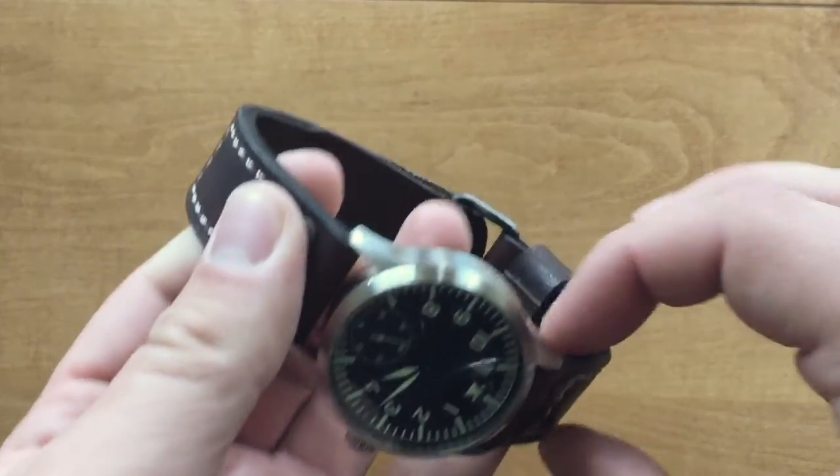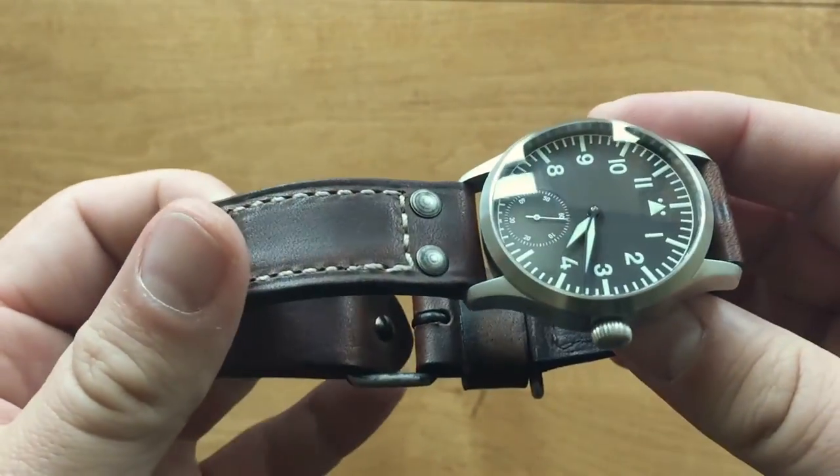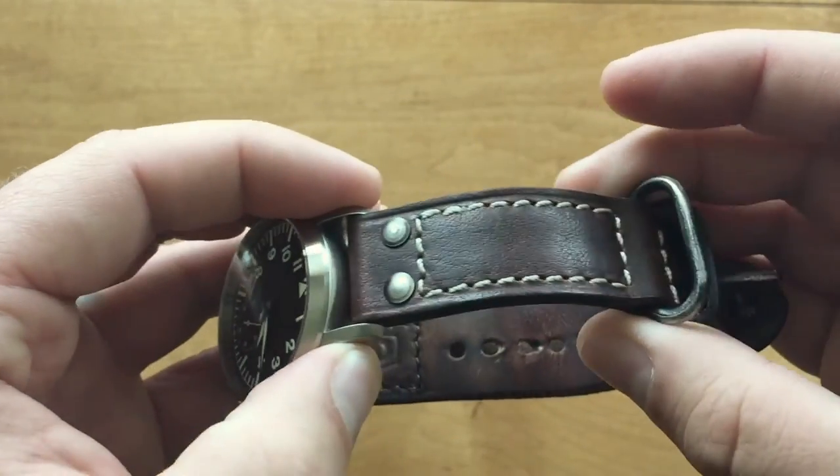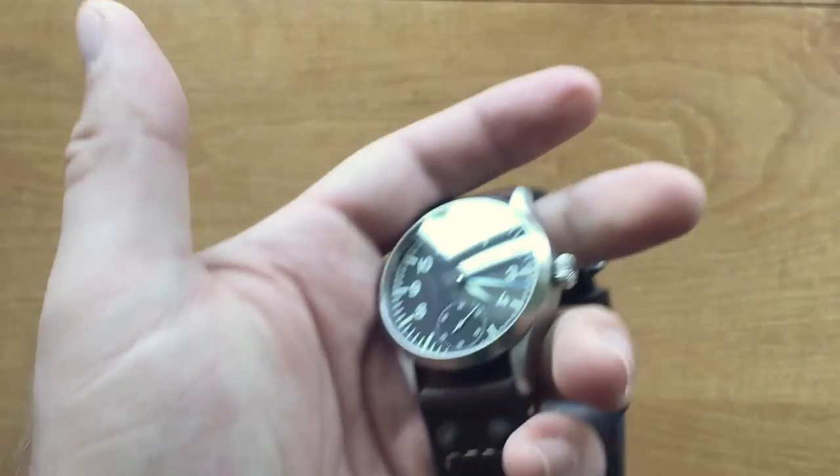Pretty short review, but there's not a lot to be said about a really awesome piece of leather work. I highly recommend you guys shoot out there and get yourself a Greg Stevens strap. Thanks a lot. See ya.